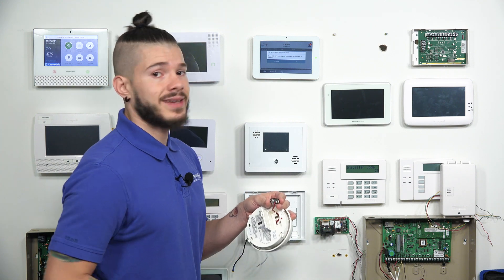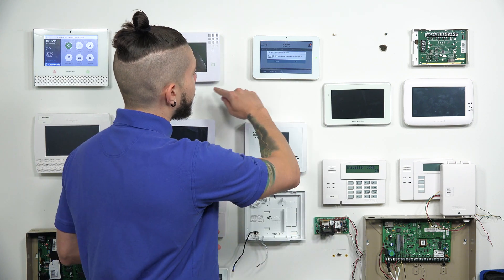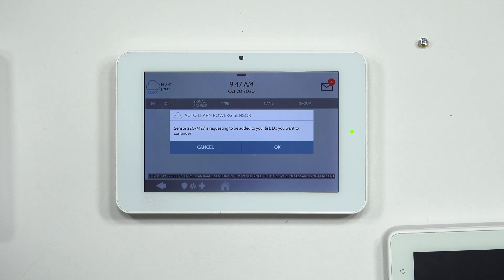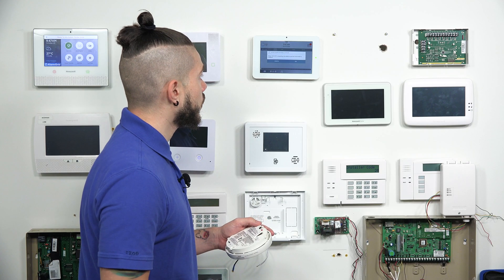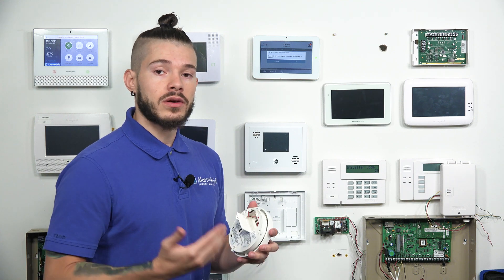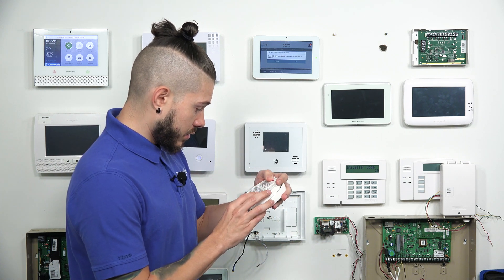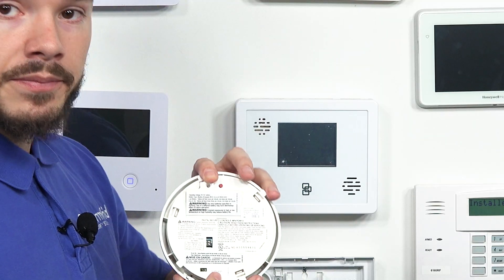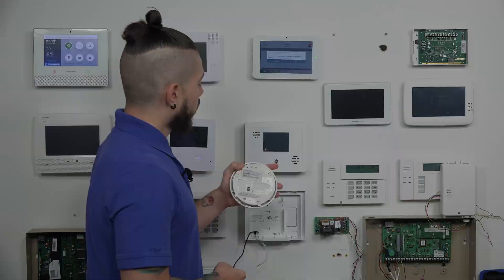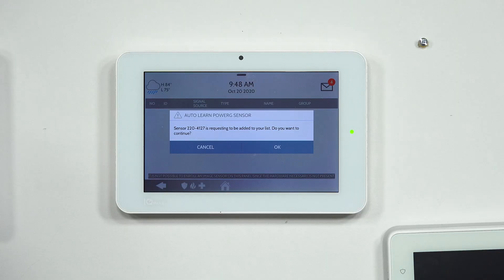You heard the CO detector beep — it sent that signal, and the panel picked up on it. Just to make sure that the ID number matches the one on my carbon monoxide detector: the panel shows sensor 2204127 is requesting to be added to your list. You want to make sure that is the one you're holding in your hand. Find the ID number — it's usually on a sticker on the back or on the inside of the device. On this carbon monoxide detector, it's on a sticker at the very bottom. It matches 2204127. After you've confirmed that your ID number on the sensor matches what the panel picked up on, you're just going to hit OK.